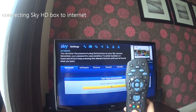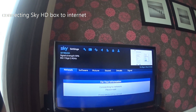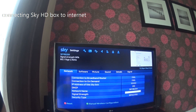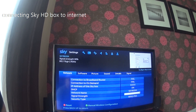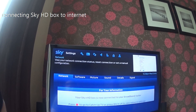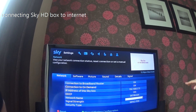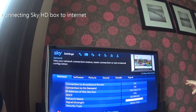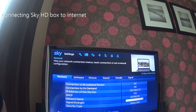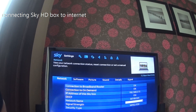After inputting the password, the box connects to the network and asks you to wait while it checks. It then confirms it is all connected, showing the connection status. Press the backup button to see the full details — it shows connected to the router with the signal strength displayed, which will vary depending on how far away your router is from your box.